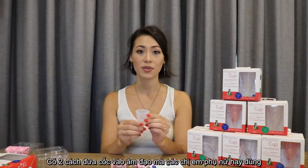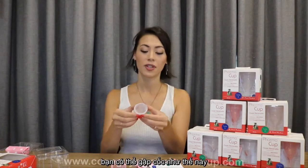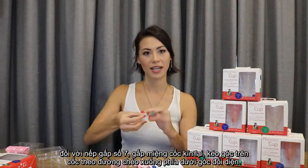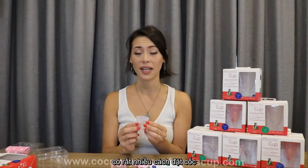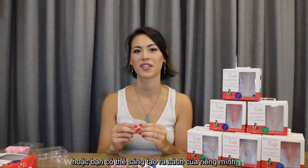When you are getting ready to use the PharmaCup, there are a couple of ways to fold it. You can do a punch fold like this, or a seven fold where you take the top and fold it down. There are many different ways — find out what you like best and that can be your new way to use it.